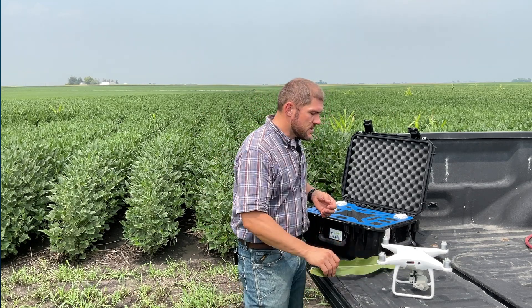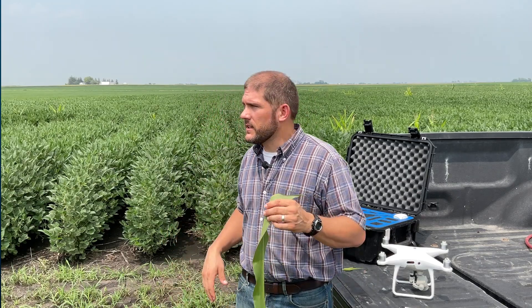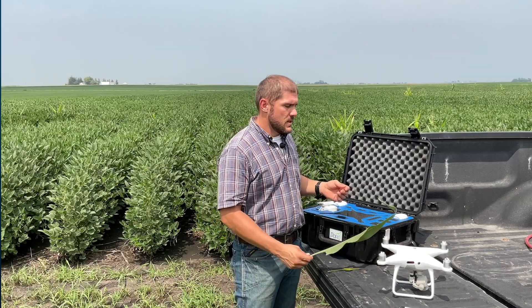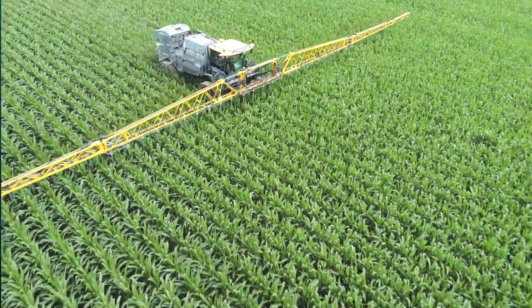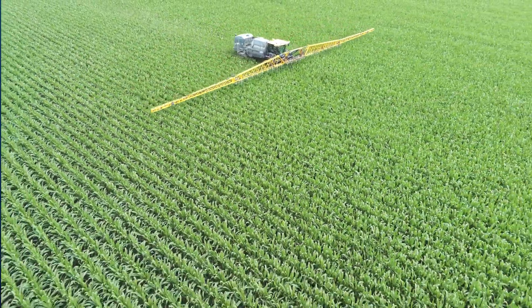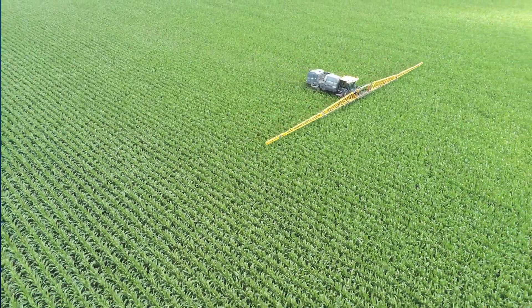Later in their development cycle, corn plants have leaves that are much broader and they end up covering the ground completely, like these beans behind me. In that case, we do not need high resolution sensors and those multi-spectral sensors may be more advantageous, especially if you're trying to create a treatment such as a fertilizer recommendation for nitrogen or if you're trying to put on a fungicide application. If that's the case, you may want to do a special index analysis such as an NDVI or an NDRE.